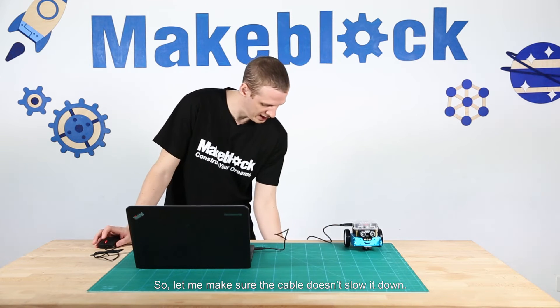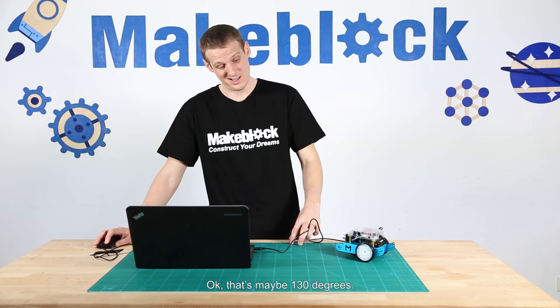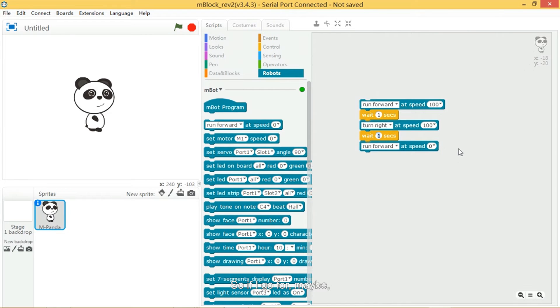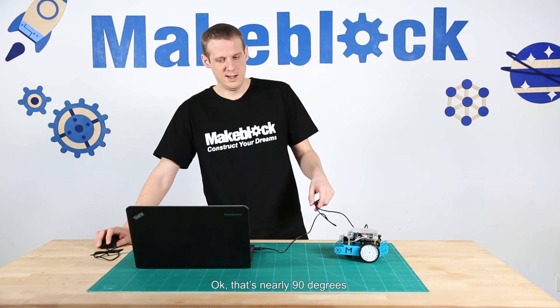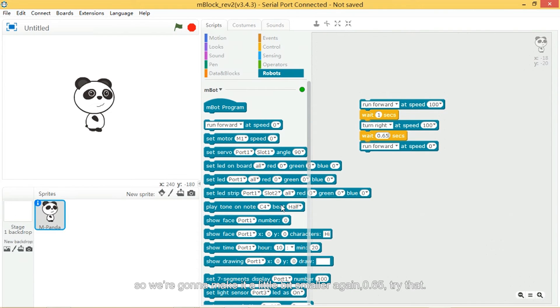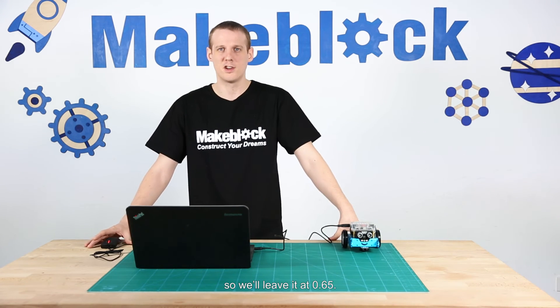Let me make sure the cable doesn't slow it down. So it runs forward and turns — that's maybe 130 degrees. So if it's 130, then maybe 0.7 seconds — let's try that. I'm running forward at 0.7 seconds. That's nearly 90 degrees, but it's a little bit over. I'm going to make it a little bit smaller, 0.65. That's maybe a little bit less but it's about right, so I'm going to leave it at 0.65.